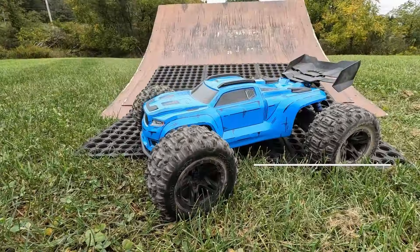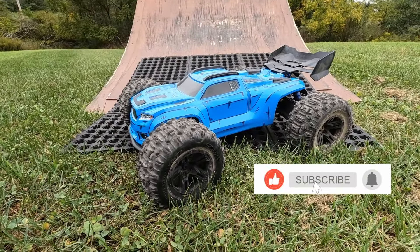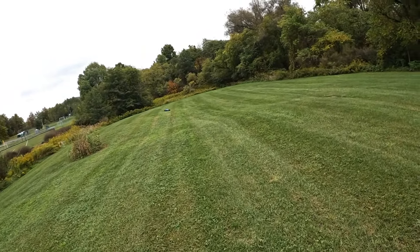Ooh, nose dive! What's up guys, I'm back and today I have my Traxxas Sledge 6S — check it out guys, what do you think of my paint job? I think it looks cool. We got the ramp, let's get to it.